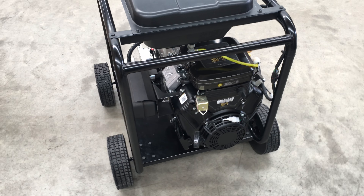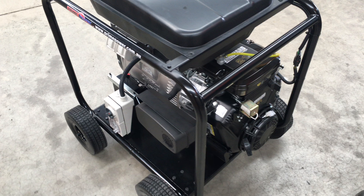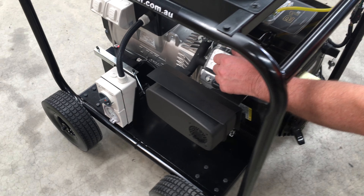Normal engine control is usually done manually with the key and the choke.